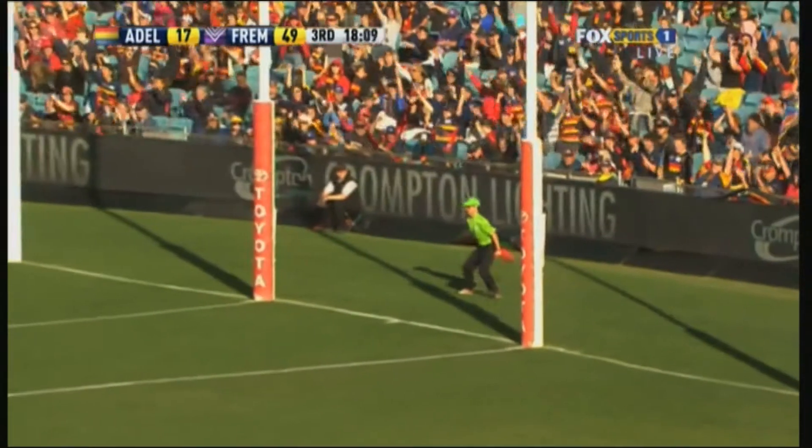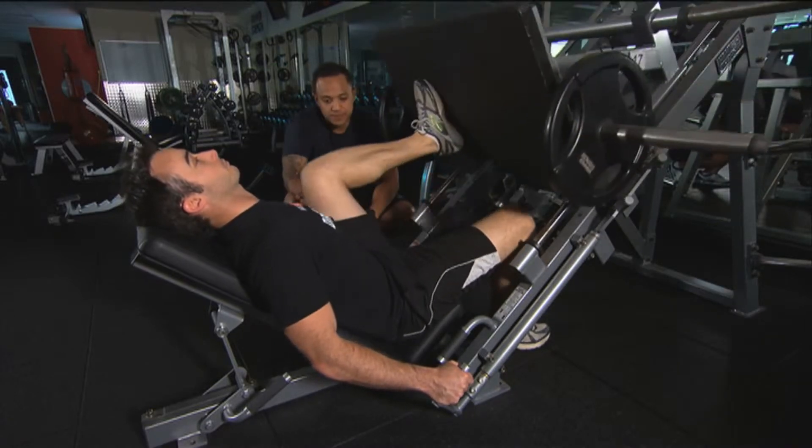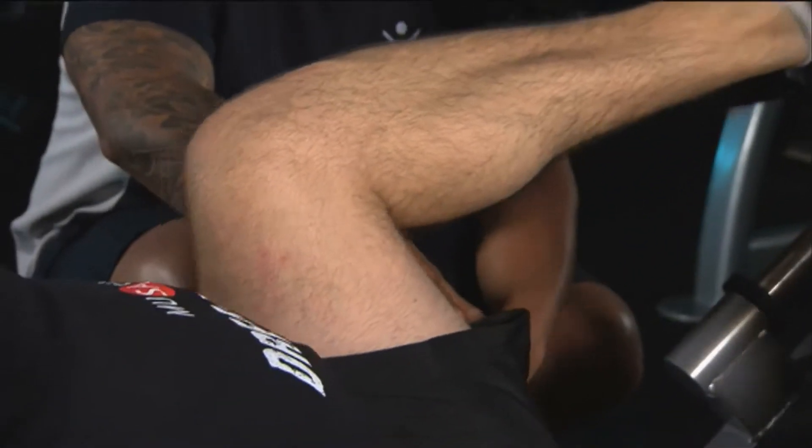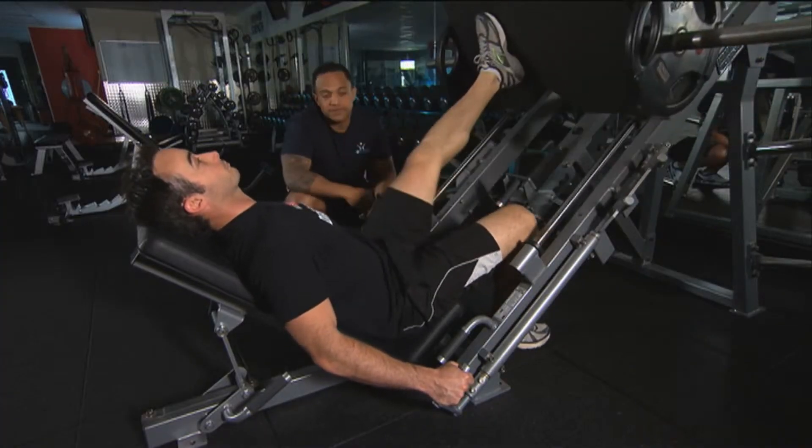Matty will demonstrate the single leg press for us. You want to keep your heels on at all times, keeping your core nice and tight, keep your chest up, and your goal here is to try and get your calf down to your hamstring and power it up as fast as you can.